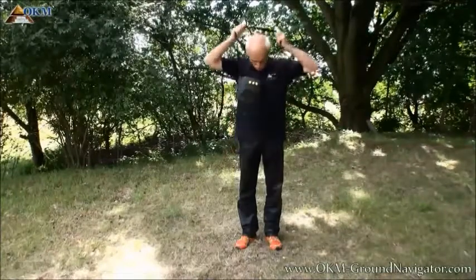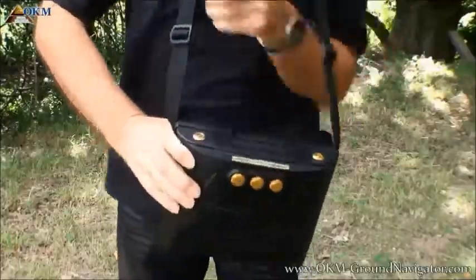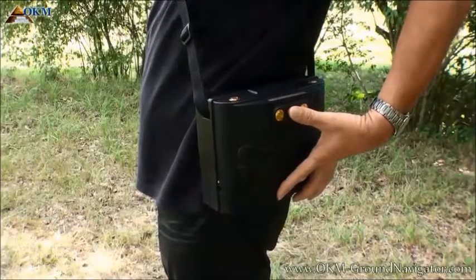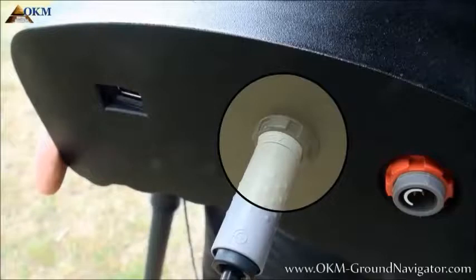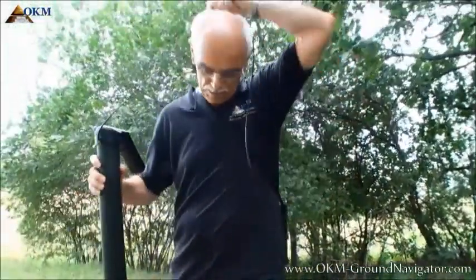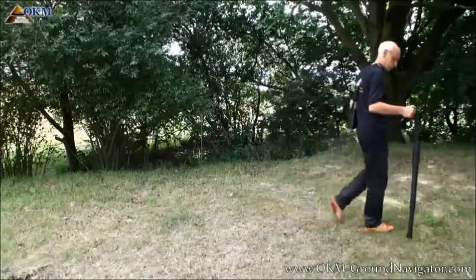To get prepared for the scanning process, simply pick up the control unit to wear it around your neck or over the shoulder. The next step will be to connect the super sensor with the control unit — pay attention to the little arrow marks on plug and connector. To get rid of the cable, simply hang it around your neck and you are ready to start measuring the underground.